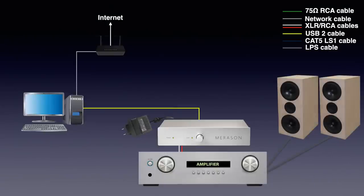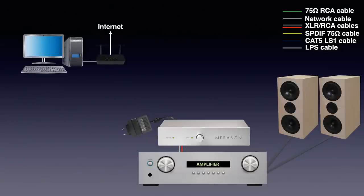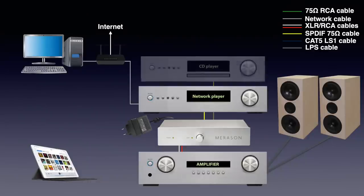Often the music player software on the computer can be controlled using a smartphone or tablet. The disadvantage of this setup is that due to the limitations of USB, the computer needs to be at maximum 5 meters from the DAC, and computers can be noisy. The alternative is to place the computer elsewhere in the house and connect it to your audio over the network using a network player or network bridge. Since the Freireau has 5 inputs, you can connect other digital sources as well — for instance your old CD player, TV, portable music player, or gaming console.